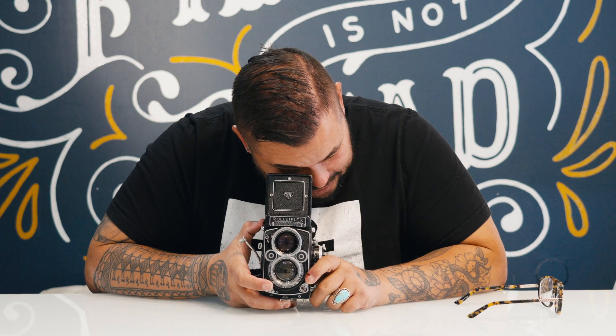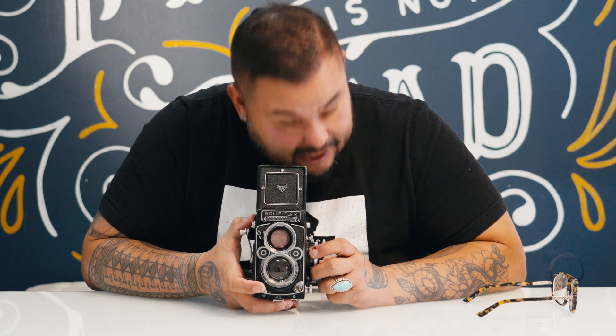Let me show you how quiet this shutter is. Let's go to 15th of a second. 2.8F, I've got Acros 100 in here. Did you hear that? Let's do it again — I'm going to shoot this now at an eighth of a second. Now is that eighth of a second of me in focus? I'm not sure. At 15th of a second, 30th of a second, I'll shoot a whole family session as long as they're not moving.